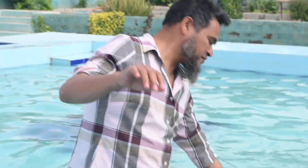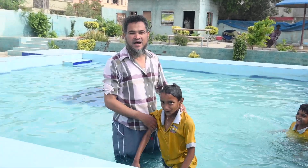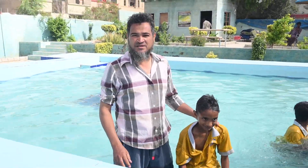I'm in the live swimming pool with the kids and I'm giving a little training about swimming. There are different kinds of swimming but today I'm going to teach them the swimming that is very easy — how to balance your body in the water. Here are the kids.